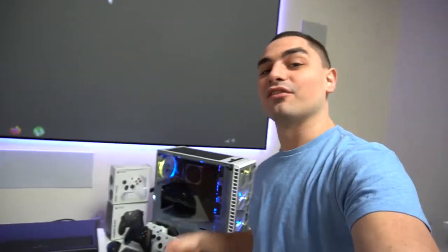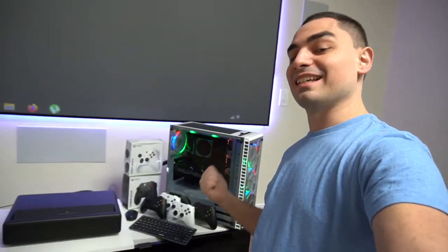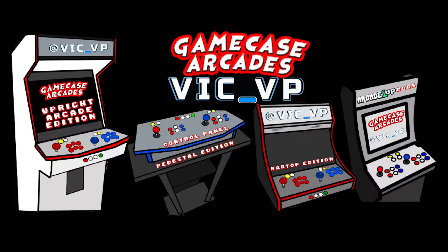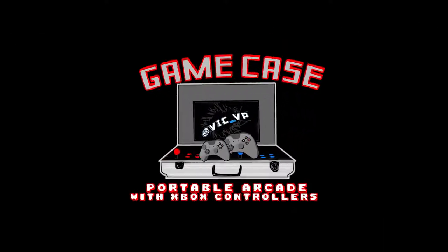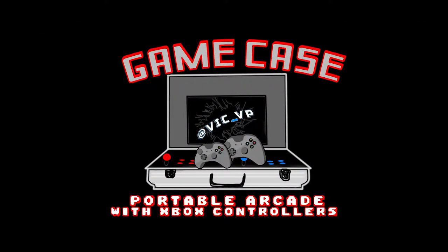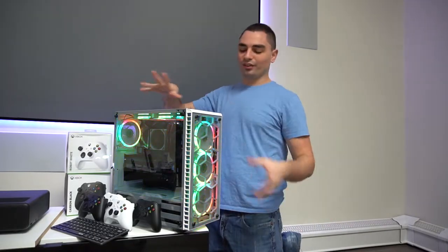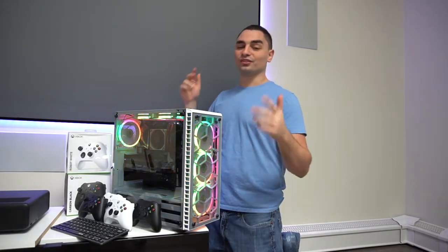What's going on guys, VicVP back with another Game Case Arcades video. Today we're looking at the official Ultimate Gaming Console 2021 version — new year, new additions, new builds, new everything. If you haven't watched Robbie's build, Robbie is the first ever customer to receive an Ultimate Gaming Console.